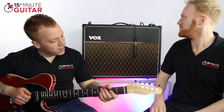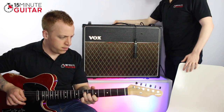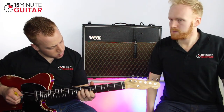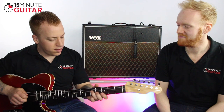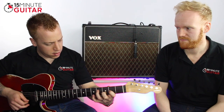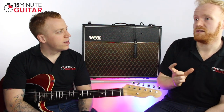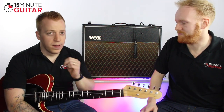Let's try the tremolo. It certainly sounds analogue — a very warm swell to it. It's very different to a Fender tremolo. I think this has got an optical tremolo in it, whereas Fenders have biased tremolos. They do sound a bit different, but they both just sound like tremolo. So that's the Vox AC30 — go and try one out at your local music shop.